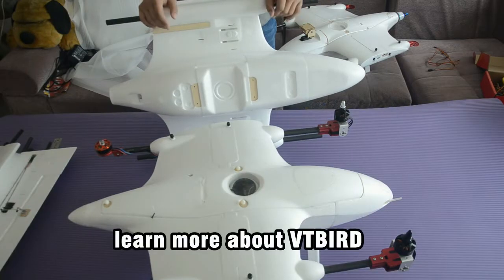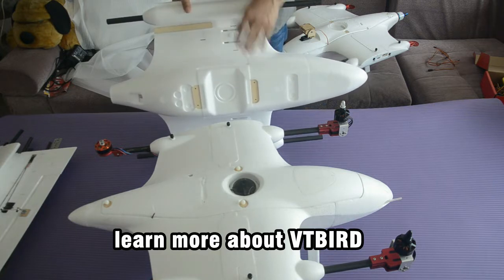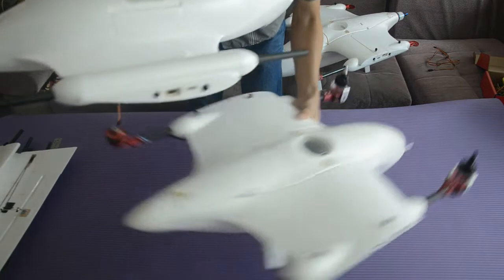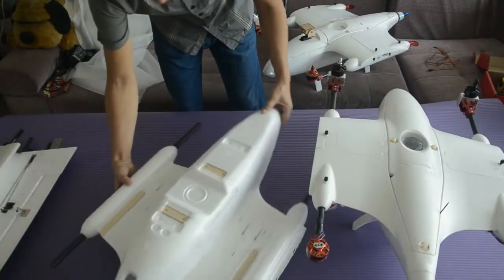Now let's learn more about the VTOLs. You may have some questions about the structures, so I will show you more in detail. I took one — this is a brand new fuselage right from the box, the same as when you unbox a new shipping box.